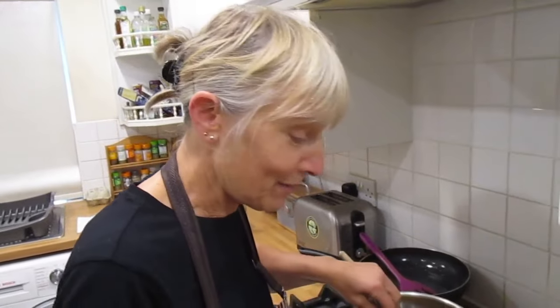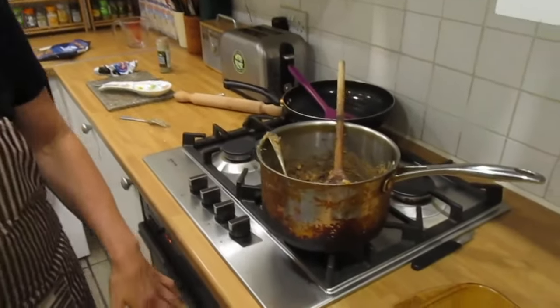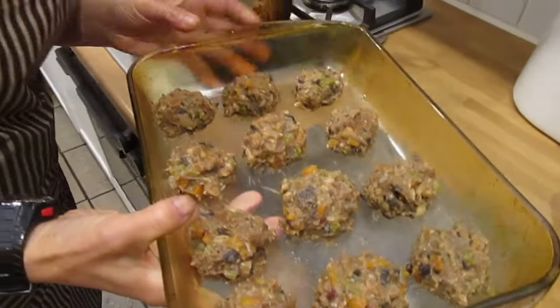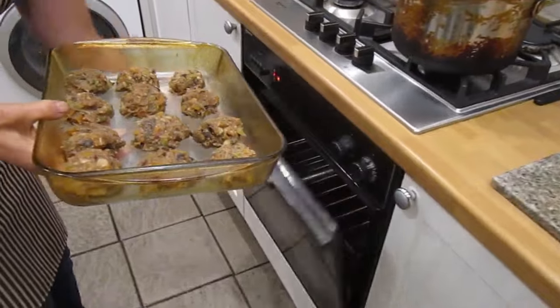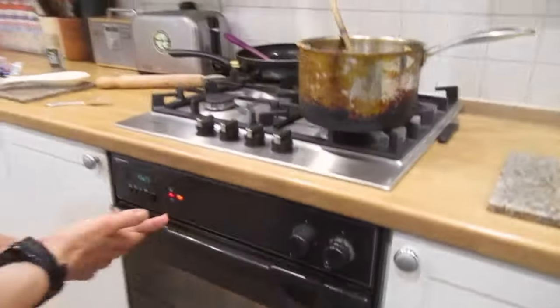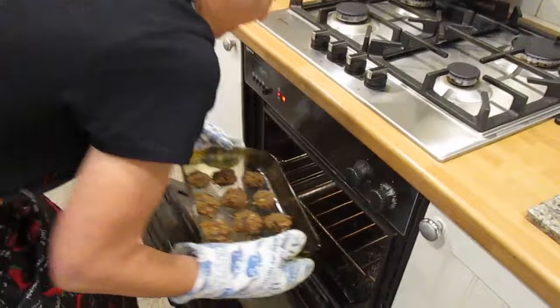We're putting them in the oven now — 20 minutes total, 10 minutes each side, at 180°C on the middle shelf. This is fan assisted. We'll turn them over after the first 10 minutes.